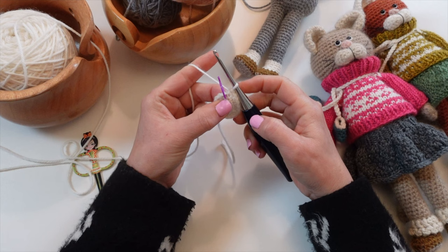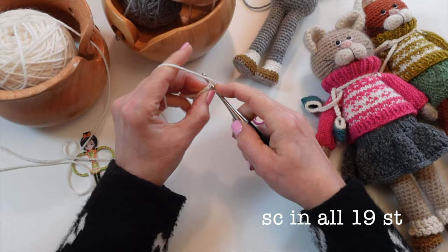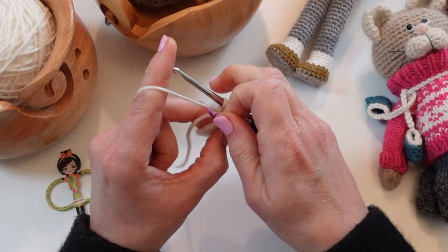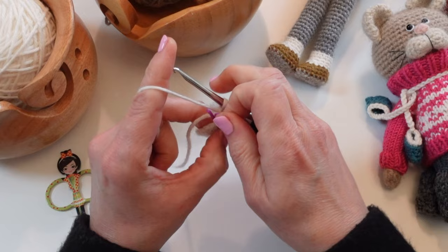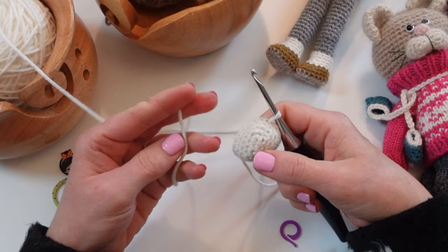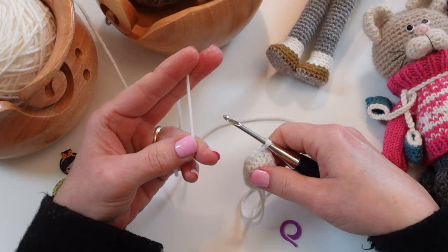For rounds four and five we're just going to single crochet in each one of those stitches. Now you have a little oval shape, and the next thing we're going to do is just slip stitch to that first stitch — it just makes it a little bit neater. We're going to leave a long tail because this is what we're going to use to sew our muzzle on to our little kitty cat, and we're just going to pull it all the way through.